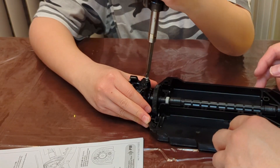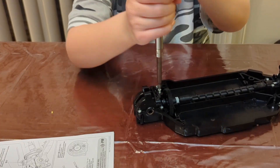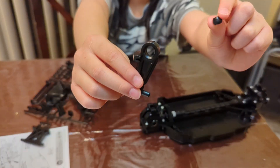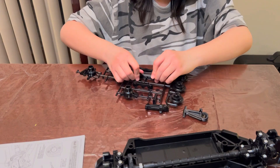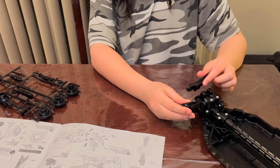First thing I did was repair the mounts. Then I installed the ball joint for the upper control arms. The shock towers went on next.